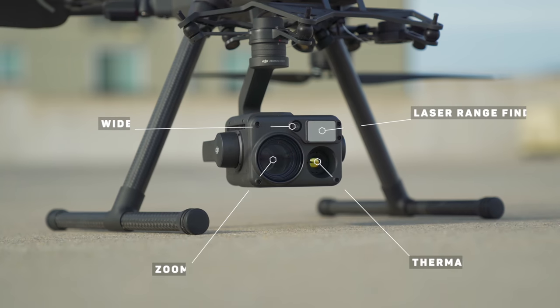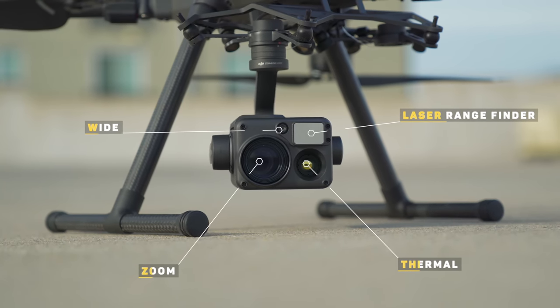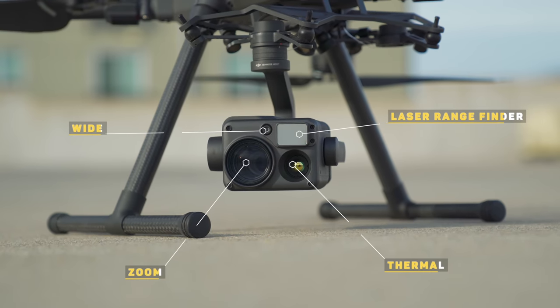There are three sensors inside of the H20 and four inside of the H20T. Both camera systems have a wide-angle lens, a zoom lens, and a laser rangefinder, and the H20T additionally has a thermal sensor. Having three different cameras as well as a laser rangefinder built into one camera unit really is impressive.